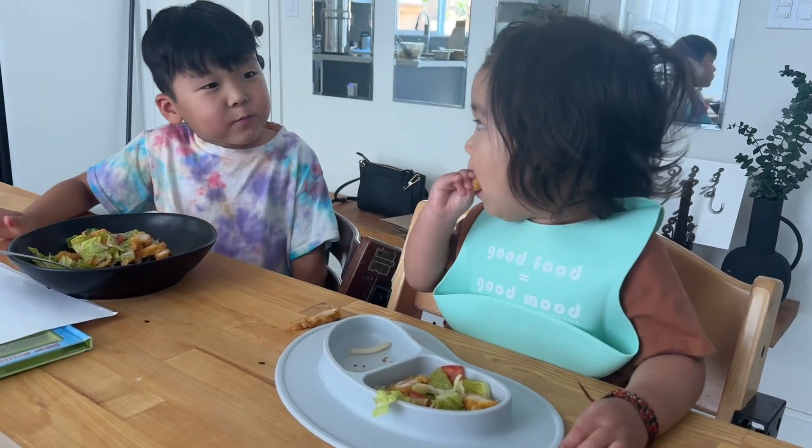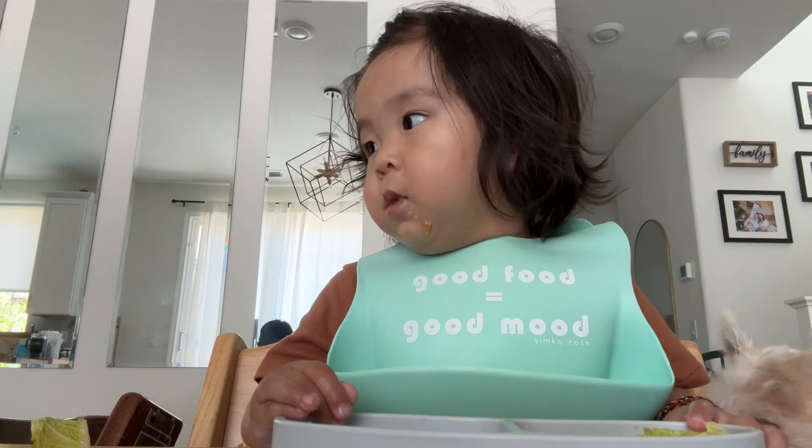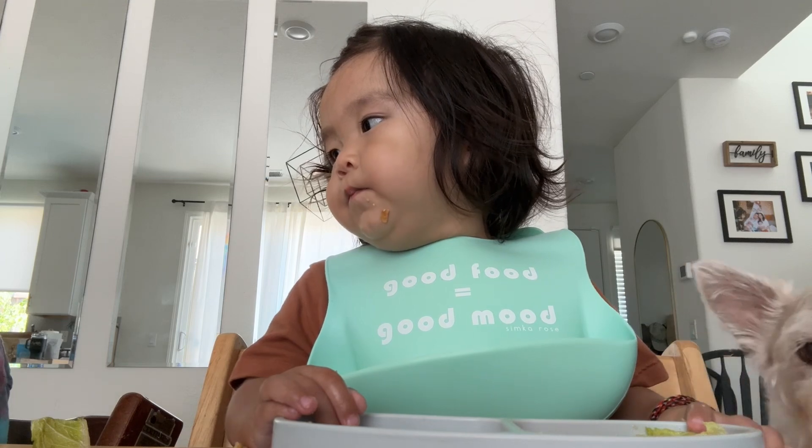Buddy likes it too. Buddy wants to be in this video. Buddy wants to be in the video.